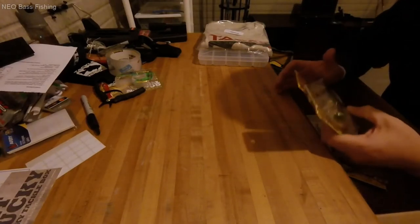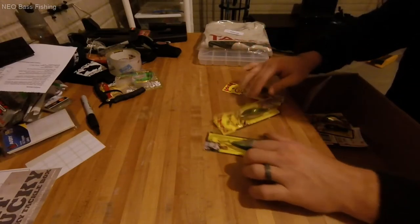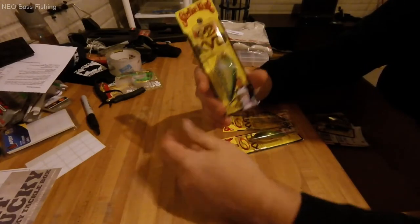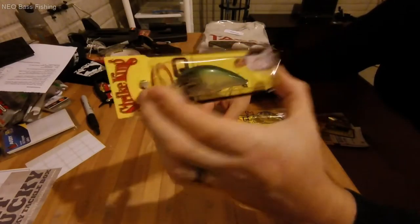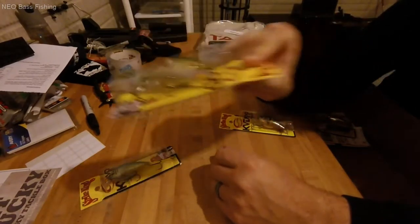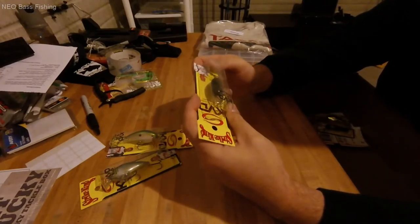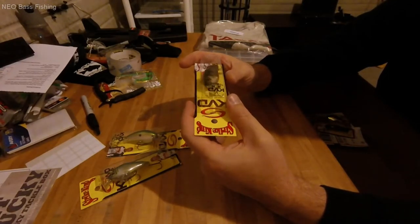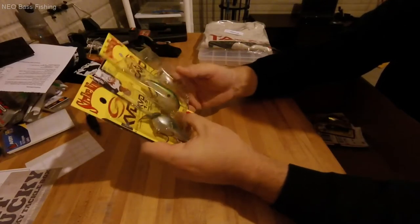Rounding out the order — the crankbaits. No Strike King purchase would be complete without some KVD 1.5s. If you've done any bass fishing you know what these are. I got three: Clearwater Minnow, Tennessee Shad, and Natural Brim — all in the 1.5 version. These dive three to five feet depending on line diameter and rod type, and they just flat out catch fish, especially here in Ohio. I added these to diversify the colors in my crankbait box.